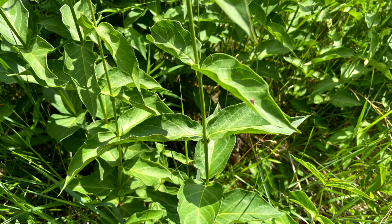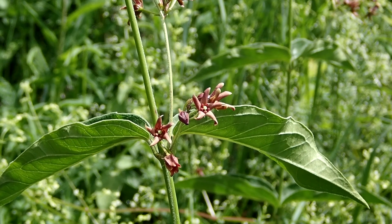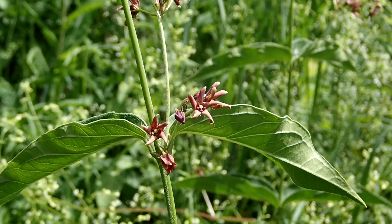The stems are green to a reddish color. It is a vine and it can grow up to eight feet by late summer. The roots are a fleshy thick rhizome and they grow just below the soil surface.